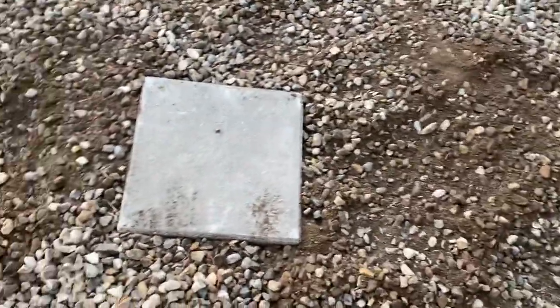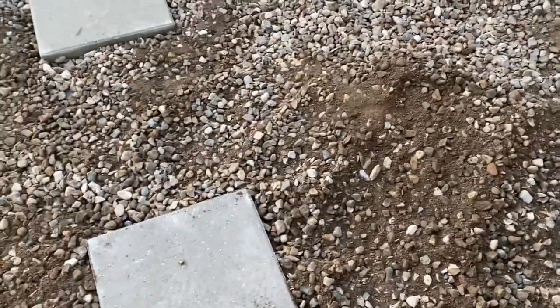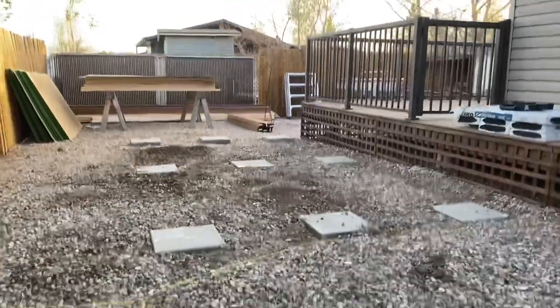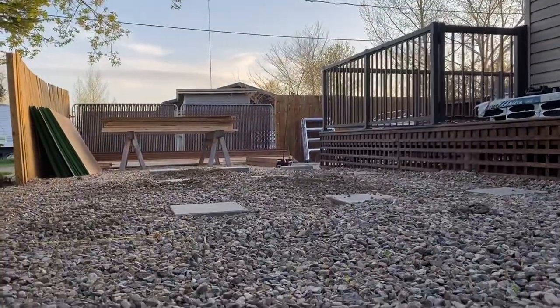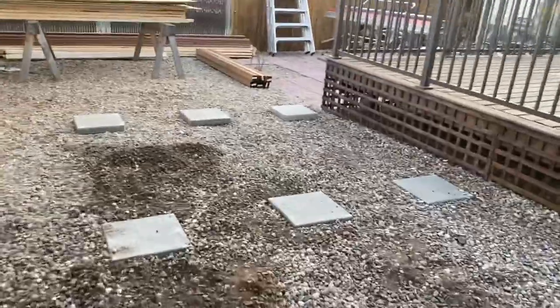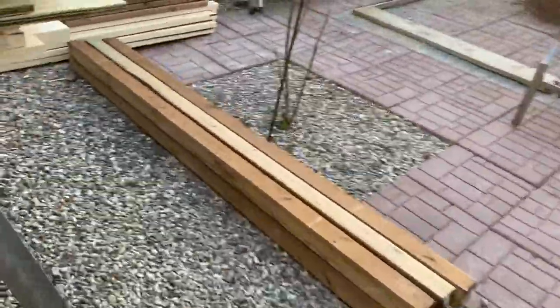We got this one all shot into place. We just sort of kick the rock around it where we can, just so they don't move. That's basically our foundation. It was all shot in with the laser, so they should all be kind of within a sixteenth of each other. Tomorrow we will start with the four-by-fours — those will be the skids that the building will sit on. They'll meet in the middle, and then we'll get all those laid out, and our floor will get framed on top of that.